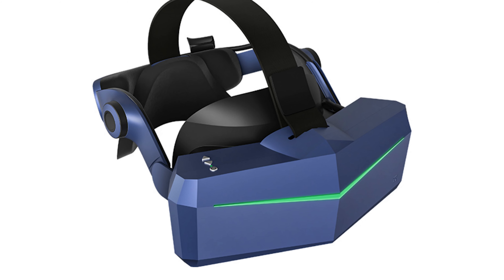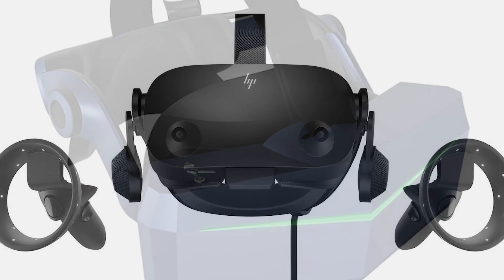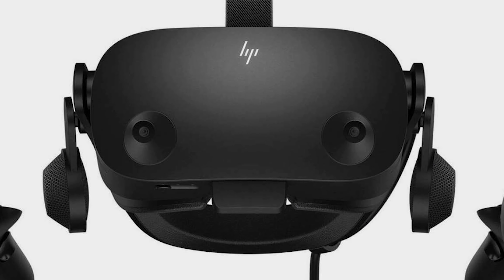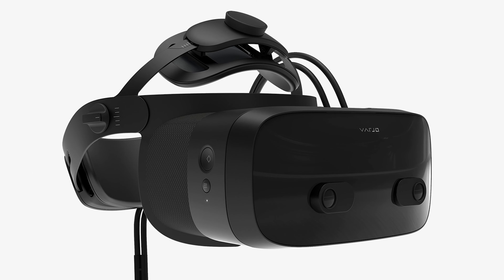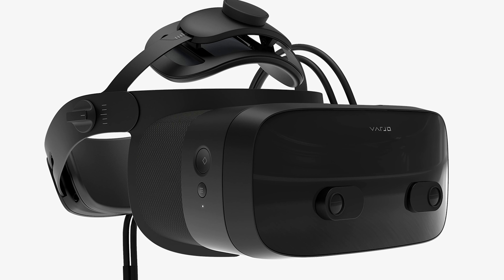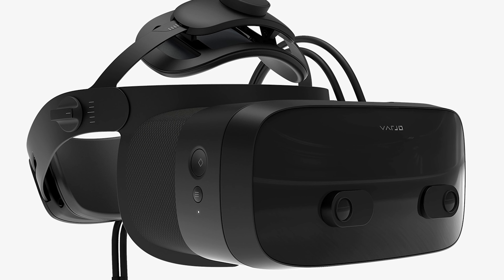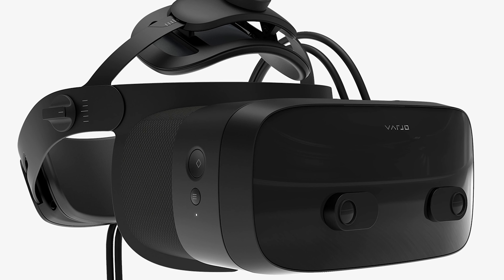In this video you're going to see a through-the-lens comparison of the Pimax 8KX, the HP Reverb G2 and the Vario VR3, so that you will know what are actually the differences between those high-resolution headsets. Absolutely stay tuned and watch the whole video because all of this goodness is coming up.